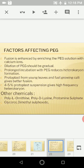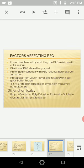Factors affecting PEG fusion: fusion is enhanced by enriching the PEG solution with calcium ions, which play a vital role. Dilution of PEG should be gradual. Prolonging incubation with PEG reduces heterokaryon formation, so duration should be 10 to 30 minutes. Protoplasts from young leaves and fast-growing calli give better results, and a 4 to 5% protoplast suspension gives high frequency of fusion.